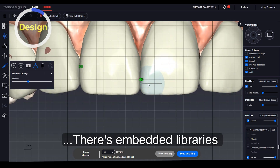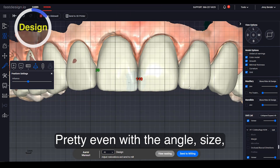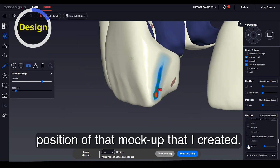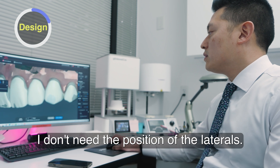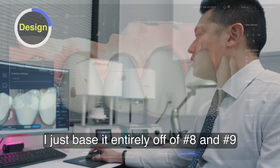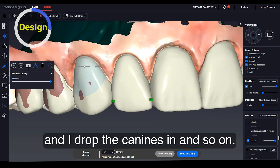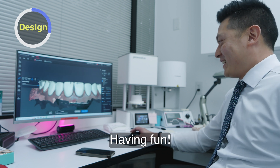There are embedded libraries in the design software. I position teeth 8 and 9 first, pretty even with the angle, size, and position of the mock-up I created. From there, I don't need to independently position the laterals — I just base it entirely off of 8 and 9. So I drop the laterals in, drop the canines in, and so on. Then I check from side to side, making sure everything flows.